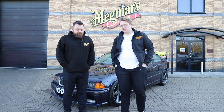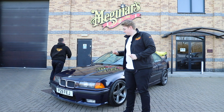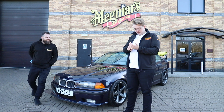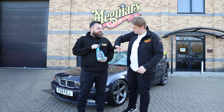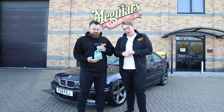Today the products that we're going to really introduce you to — I think you'll be quite excited — brand new. A brand new product. So the new hybrid ceramic wax.